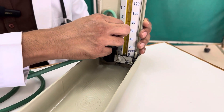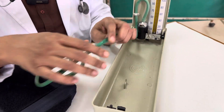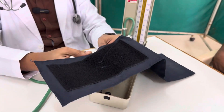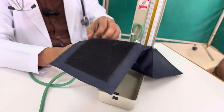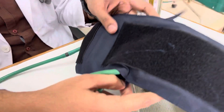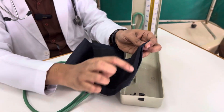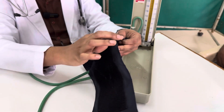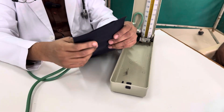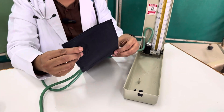On top of the mercury reservoir, there is a rubber tube which is ultimately connected to the cuff, known as the Riva Rochi cuff, as mentioned in the history. The speciality of this cuff is that inside the cloth covering there is a rubber bag — the green colored component — which is approximately 12.5 centimeters in width and 23 centimeters in length. This dimension is very important; the remaining outer part is simply a cotton cloth.